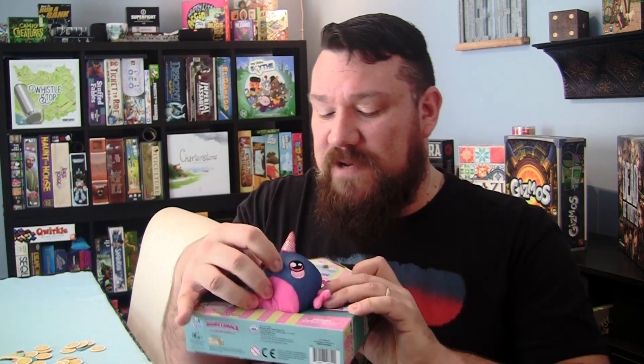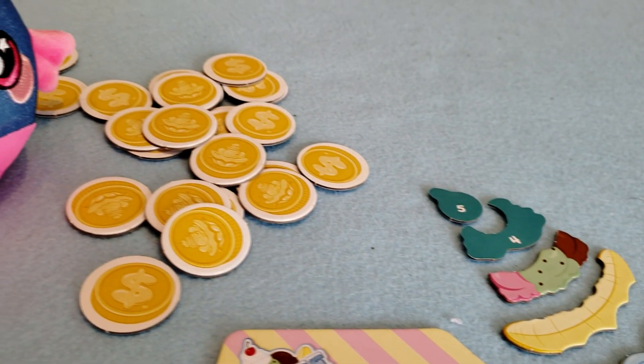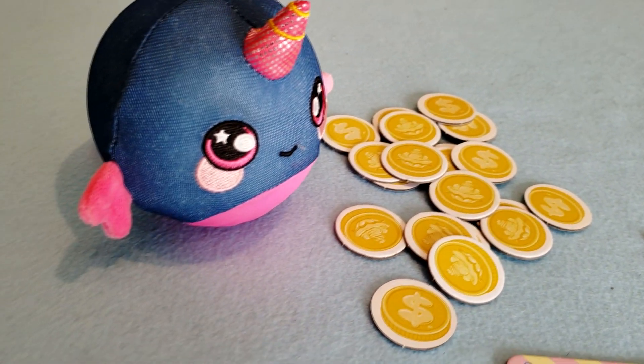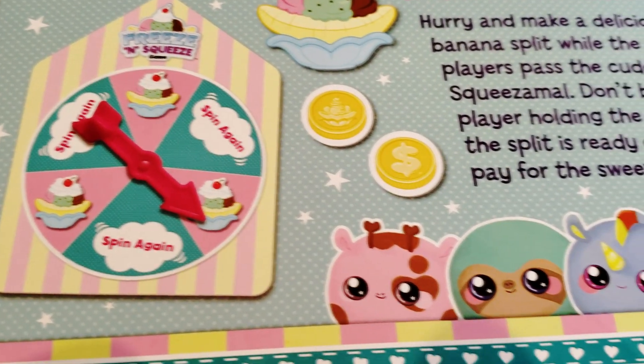Now my biggest complaint about the game has to be this box. While it looks amazing on store shelves and kids are going to walk by and say, "Whoa, what is that? I need one of these in my life" — rightly so — it isn't going to go very well on our game shelf. This box will be a headache to store. What will probably happen is this narwhal will end up in a bag along with all the really cool components and the spinner, and that's where it will stay. While it has great shelf presence at Target stores, this is not a game that is easy to store at home.